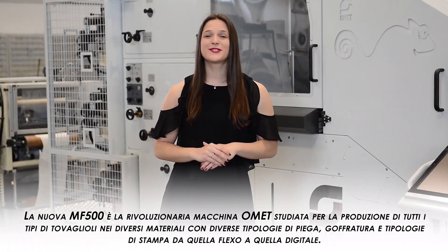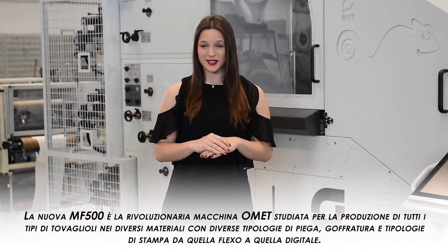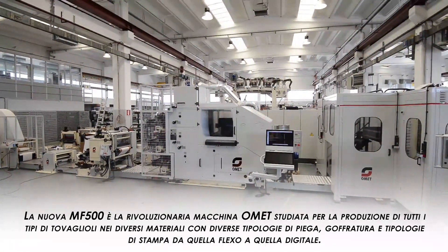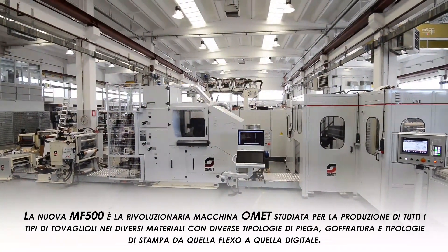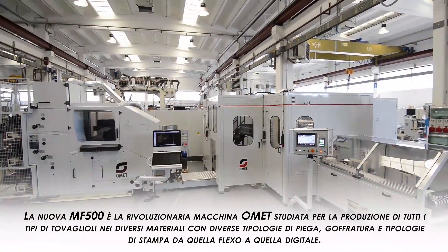We are pleased to introduce to you the new MF500 model, a revolutionary OMET machine suited for the production of all types of napkins, made of different materials, types of fold, embossing, and also flexo and digital printing.